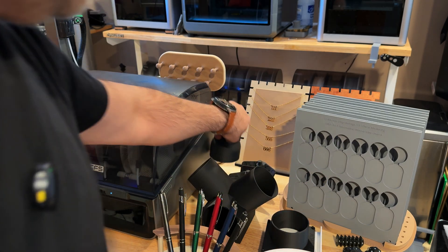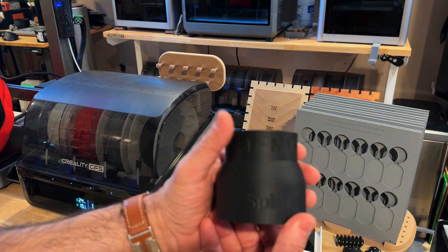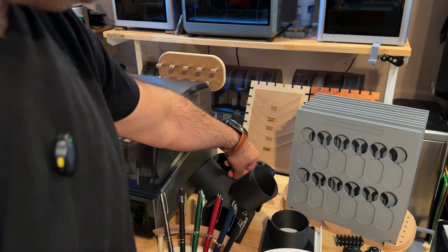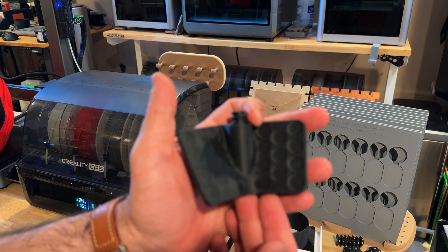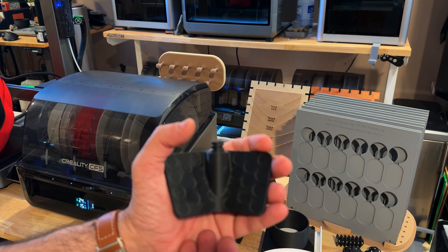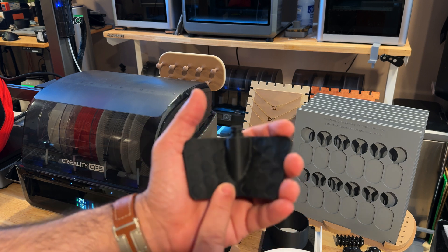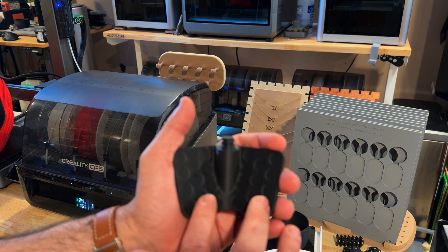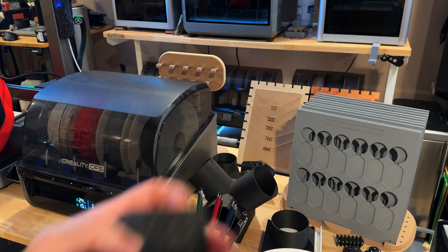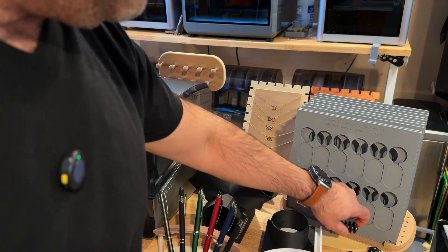As part of that set we also have this reducer, also printed on the Creality High — it goes from the adapter to a smaller hose. Over here is a print for an upcoming review: markers for 3D print scanning. We're reviewing the Creality Raptor Pro 3D scanner, and we've printed many of these so we can scan items more easily. You can see the overall quality there.